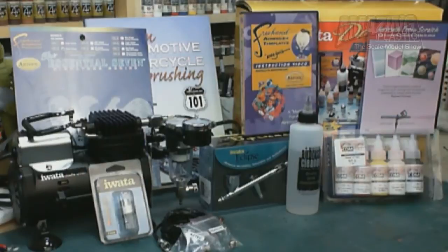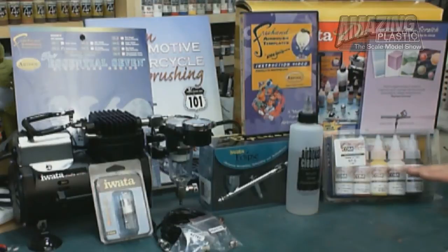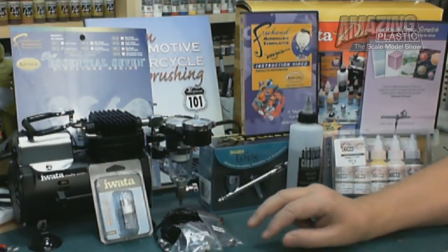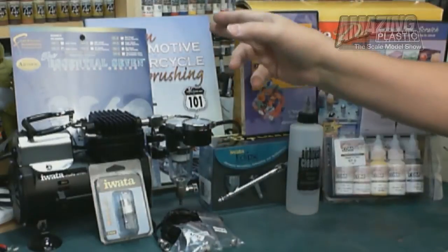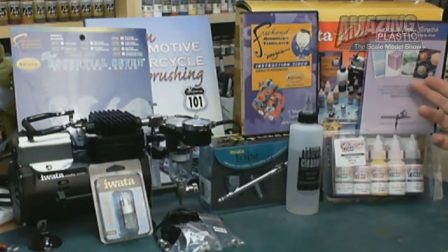Here we are back at the bench to have a look at the Iwata Deluxe Airbrush Set. Everything you need to start airbrushing comes in this one box: a compressor, an airbrush, paint, airbrush cleaner, all the hoses you need, along with some additional fittings for different airbrush styles. It also comes with their inline filter and Moisture Trap, a wonderfully bound hardcover book, a freehand stencil, and a couple of DVDs.